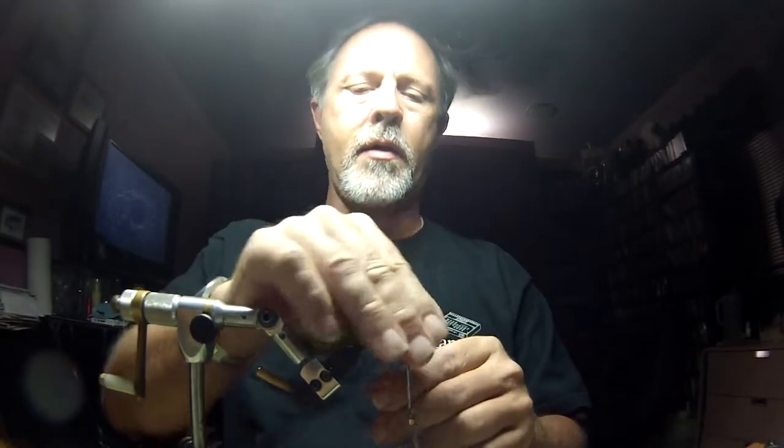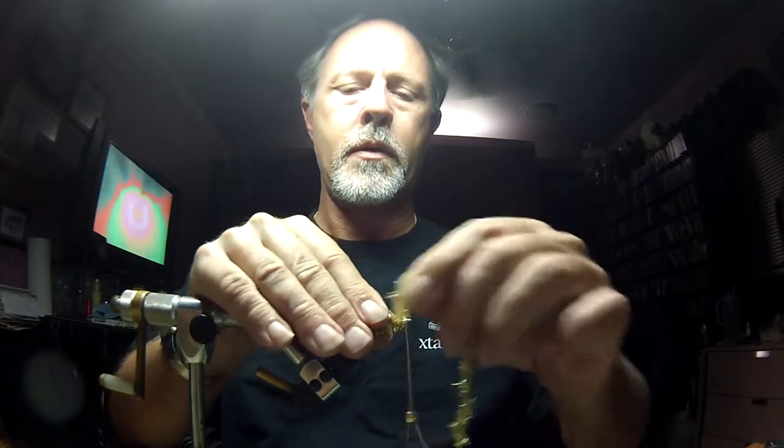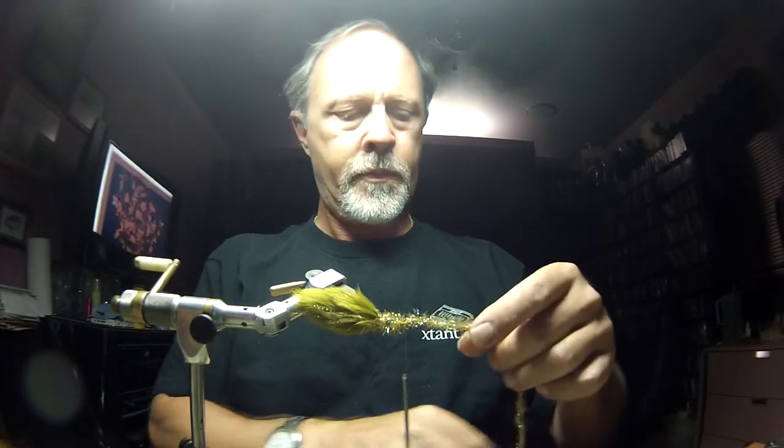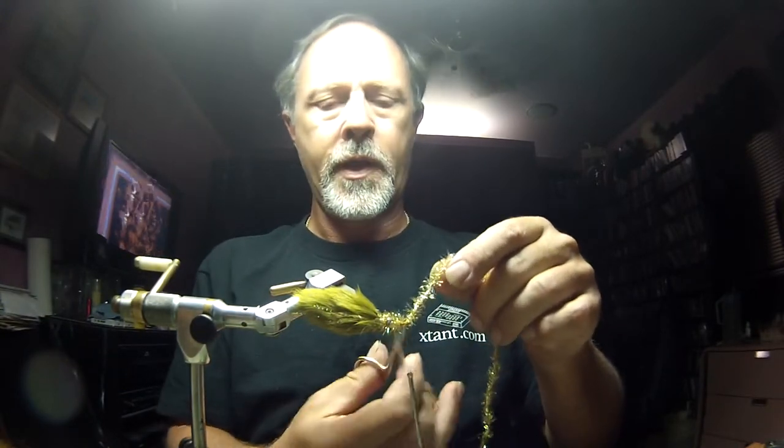Try to keep your Estaz out as you're palmering this forward down the shank of the hook, capture it — you can get a good look at the fly in sideways there — and I'm going to put some nice tight wraps around that Estaz.